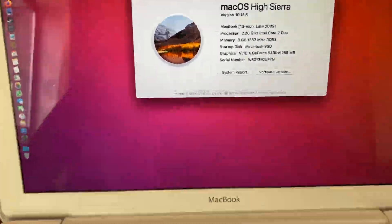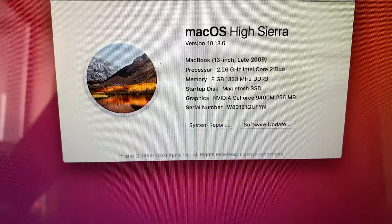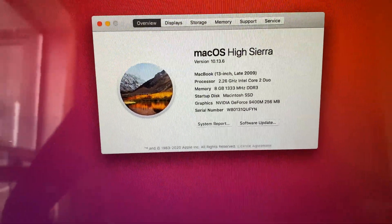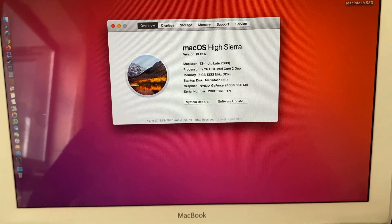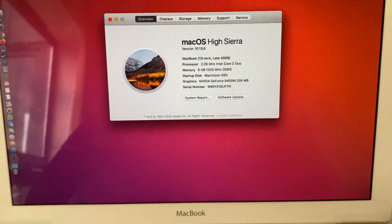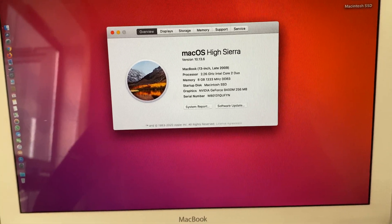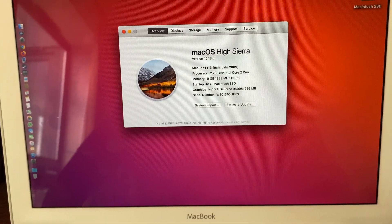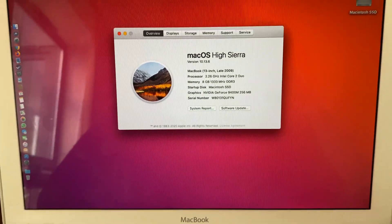We are in and running eight gigs of RAM at 1333MHz on this MacBook — a 1066MHz-supported MacBook — which is pretty epic. This is the late 2009 MacBook running the 2.26GHz Intel Core 2 Duo and the NVIDIA 9400M graphics.